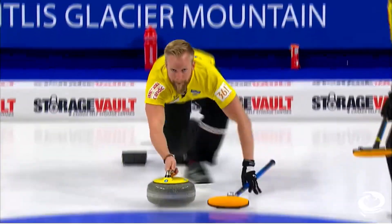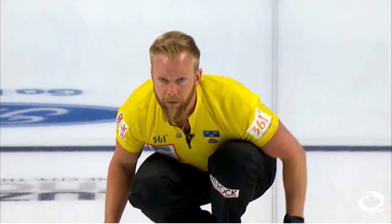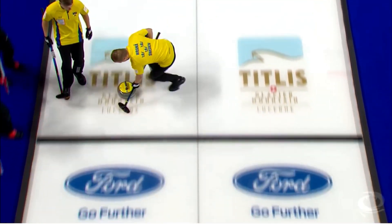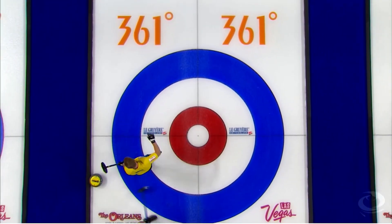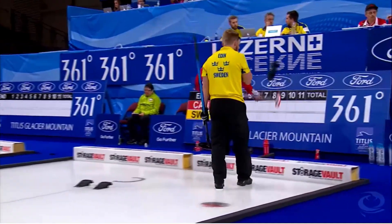Finally, the skip with the hammer has an easy shot to score one point. But wait — instead they purposely choose not to score. While experienced curlers understand why teams blank ends, it can be a counterintuitive idea for new players or viewers.